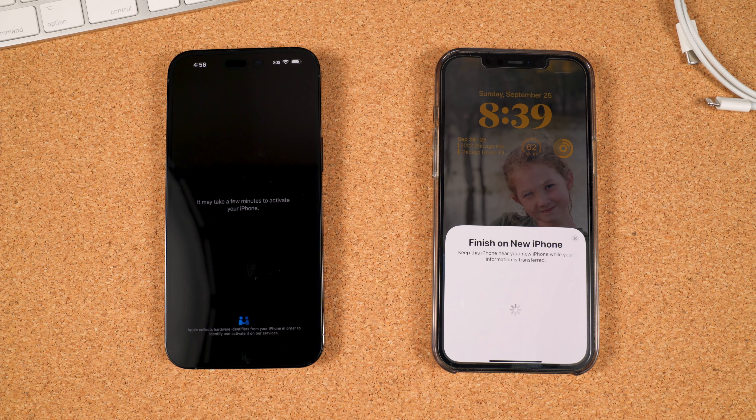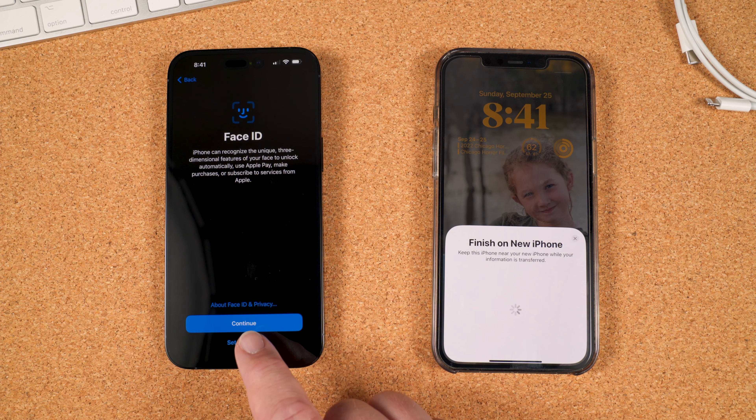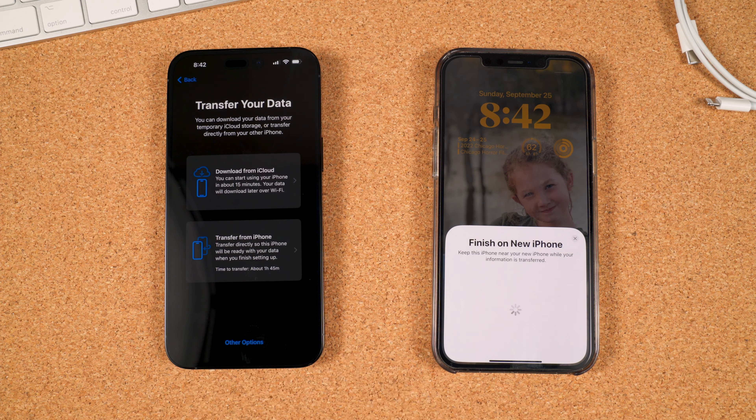If you have multiple people that may be using the new phone, choose who you're setting it up for and then tap Continue. Enter the passcode of your old iPhone onto the new one. It will then begin to activate your new device. On the next screen, confirm that it's the correct phone number and then hit Continue. Enter your zip code to confirm your identity and then tap Continue again. It'll then activate your eSIM and complete the cellular setup.